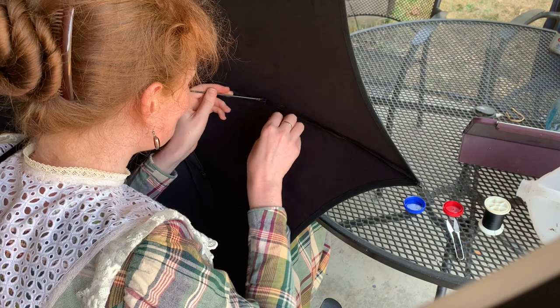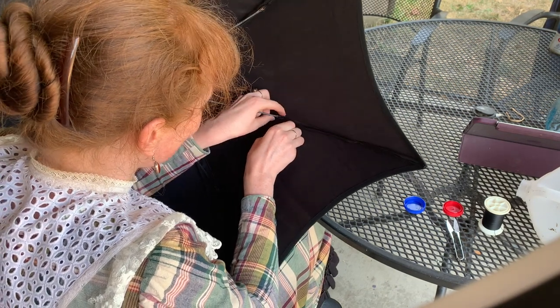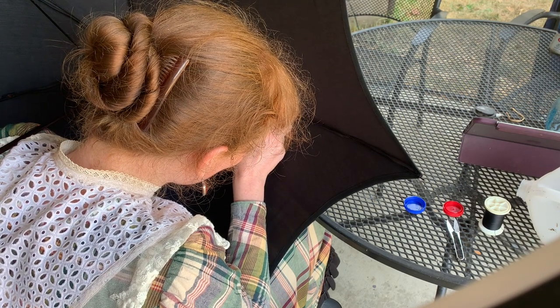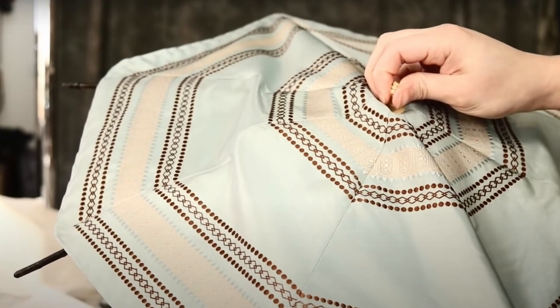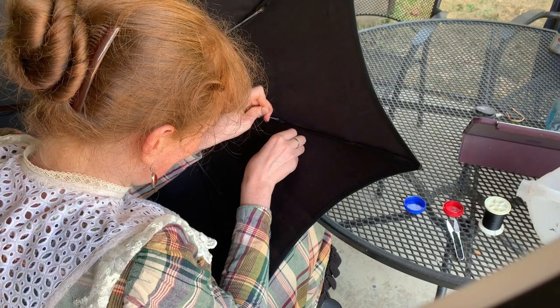The parasol needs to be open when you're doing this, so I brought it outdoors because I'm kind of a superstitious person and I do not believe in opening umbrellas indoors. Nicole Rudolph may not care about getting cursed, but I most certainly do.